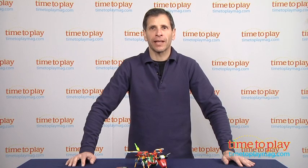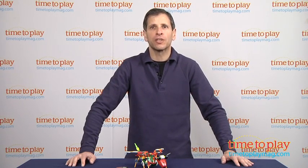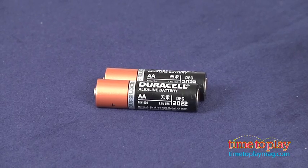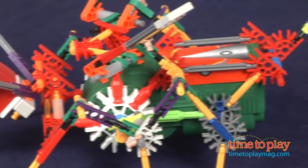Hey, this is Jim from TimeToPlayMag.com. If you're a fan of building toys, you might like this toy. This is the Robo Sting from K'nex. First thing you need is two AA batteries, which are not included, and you have the opportunity to build a bug-like creature.